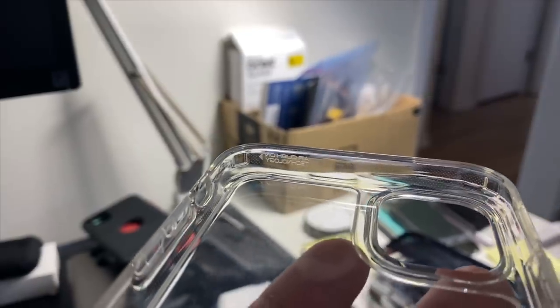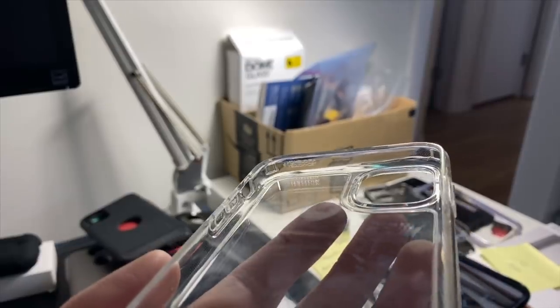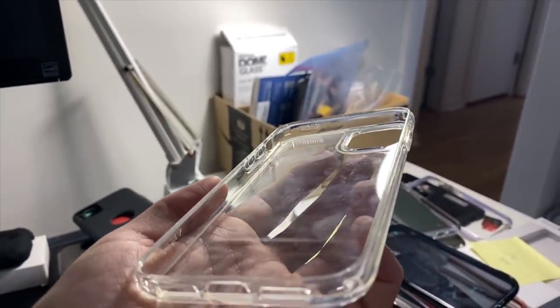The entire case has a series of micro dots, which are generally used to prevent rainbowing, and the dots even occur on the inside of the glass. In general, the edges of the case are a little too pliable for my liking.